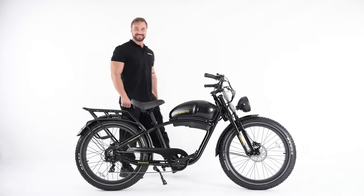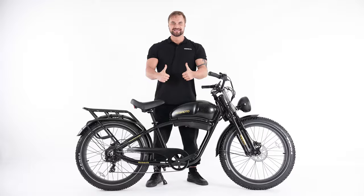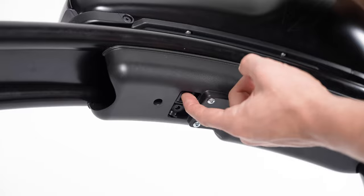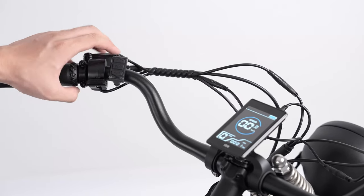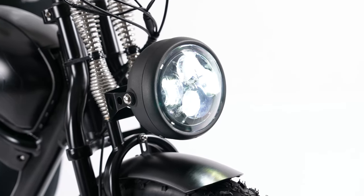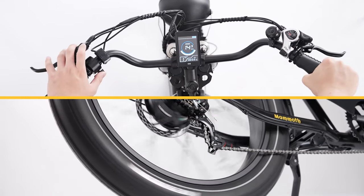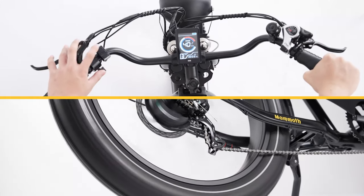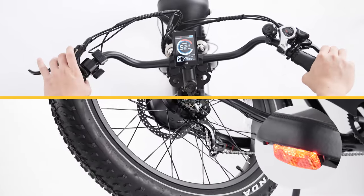Complete assembly — double check and make sure the seat post and handlebar are firmly installed. Turn on the battery first, then press the power button to turn on the LCD display. Test the front light and test the throttle. You can press the plus or minus button to adjust the level of pedal assist from level 1 to 5, then press the throttle — the motor gets power. Use the right brake to stop the motor, and the rear light will turn on.